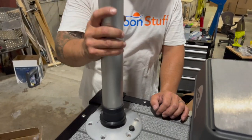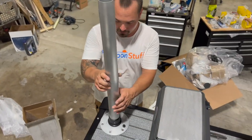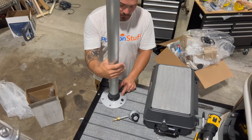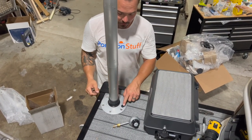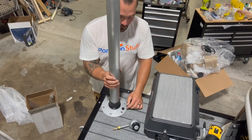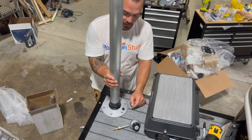We have our table leg, which just screws right into that plate, and you'll hear it click. That's how we tighten it down. Again, to release it, we push down on the button and we can back it out. If the button isn't pushed down, I can't turn it. That's a safety mechanism.